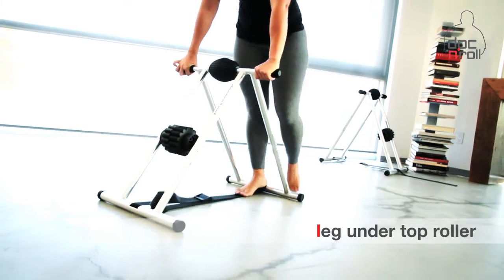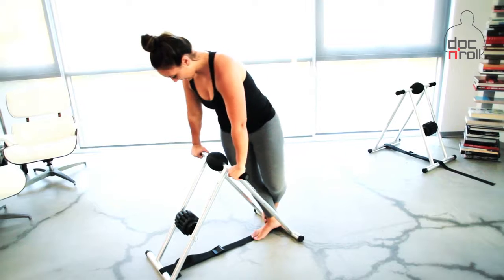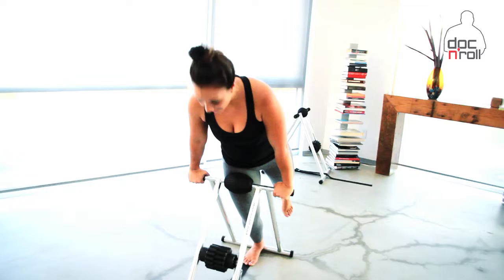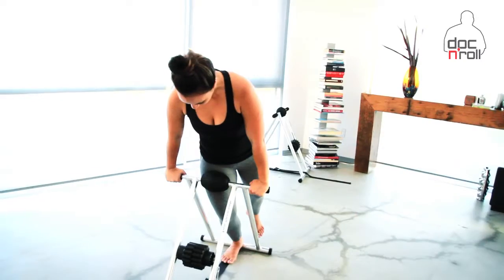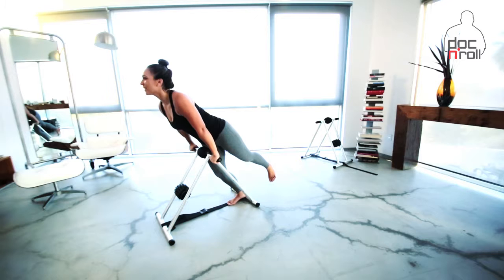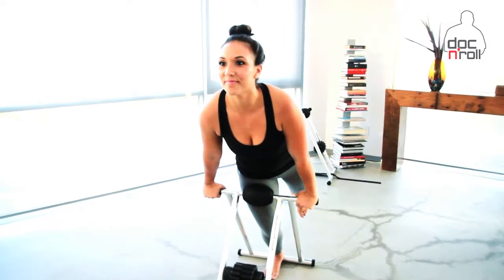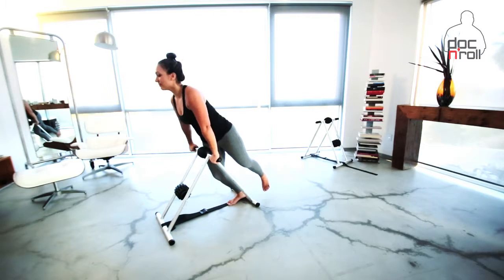Leg under top roller. This pose can work great if the top roller is at the right height for you. If you step your foot inside so your heel is propped up on the floor bar closest to you, you can literally lean into the top roller. Use the handlebars or grips to pull yourself in tighter, applying more pressure to the thigh. This pose isn't so much about rolling as it is about compression. Start in one spot and work your way to the opposite end. Remember, rule of thumb is about 30 seconds on each side.